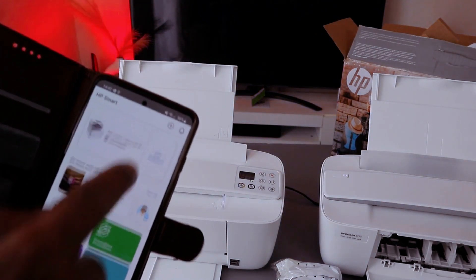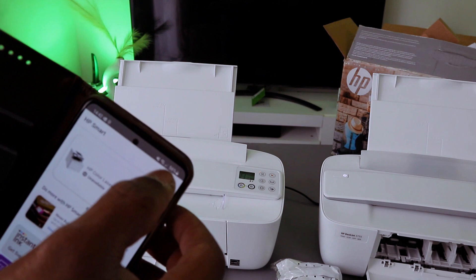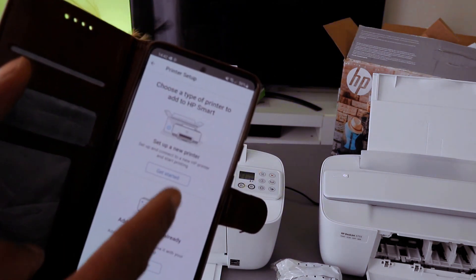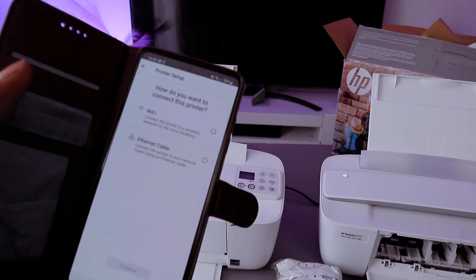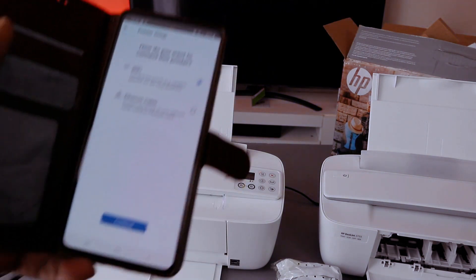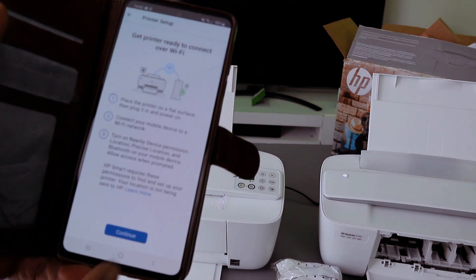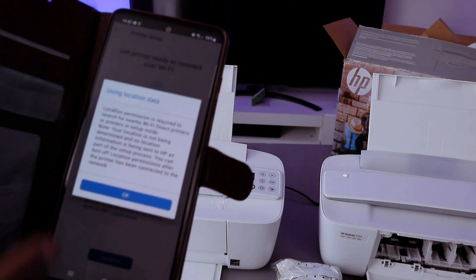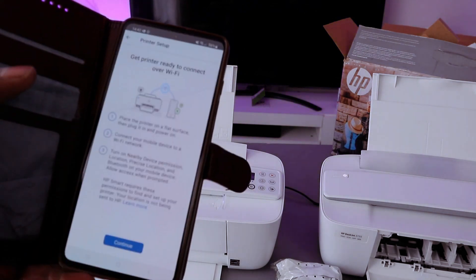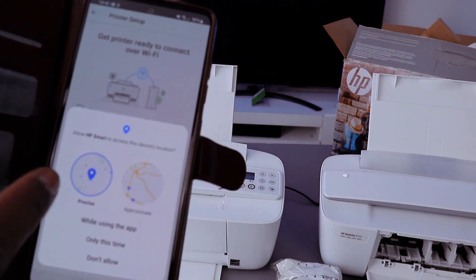To connect this printer to Wi-Fi, go to the plus sign, then choose the type of printer — add a new printer, select start. Then select Wi-Fi, select continue, and it will ask for your device location — select okay and allow.